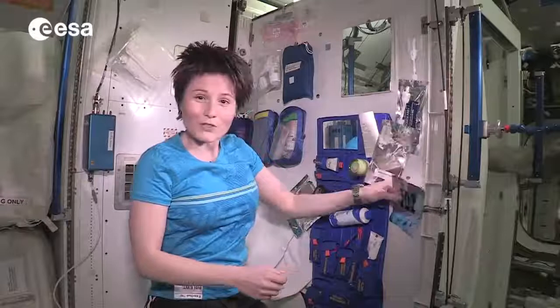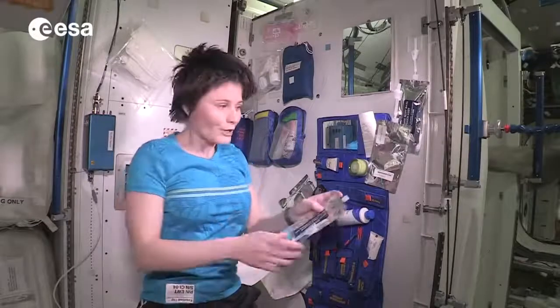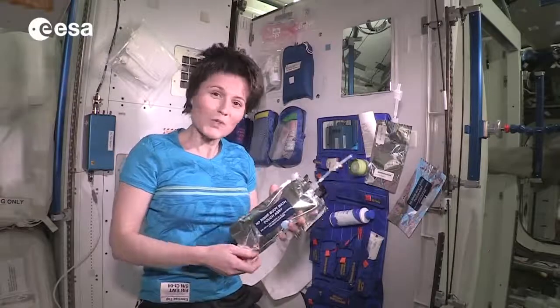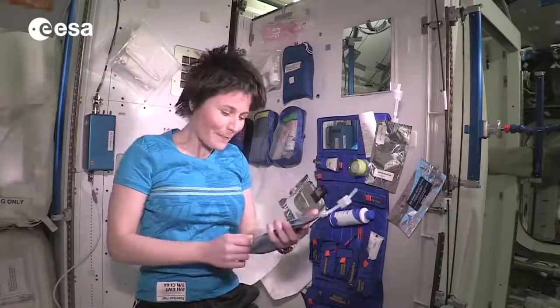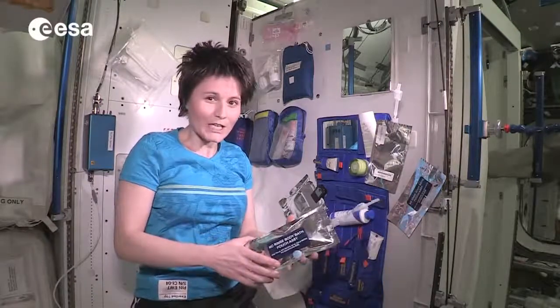It's not the most elegant thing but you have to do what you have to do. As far as soap is concerned, it comes up in pouches like this one. You need to add water and then you get a nice liquid soap pouch which needs to last for about two weeks. And it's a no-rinse type of soap — it doesn't make a lot of foam and it doesn't really need to be rinsed.